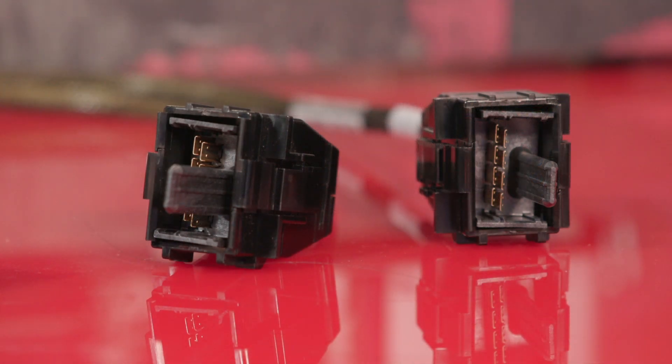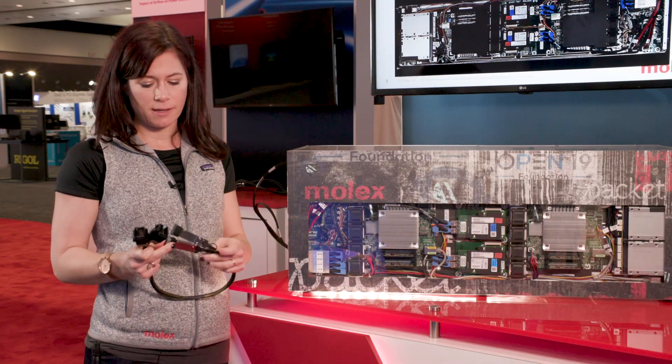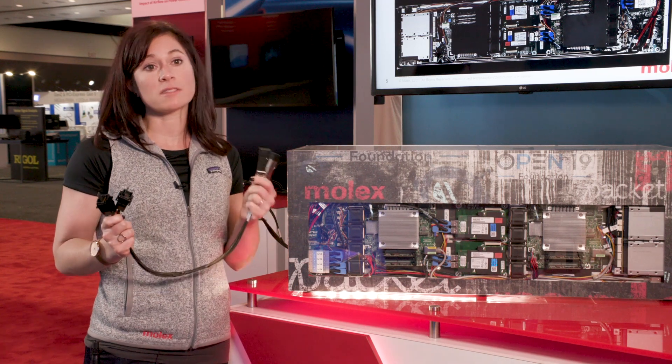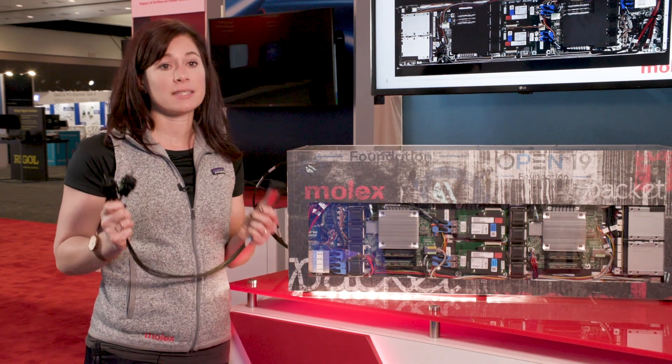They don't need to have a technical degree, they don't need to have anything special — you can just slide the drawer in and out and replace it. The different thing that Packet has done with their deployment is that instead of having the Impel connection at the switch as well, they have asked us to make a cable that they can use a standard switch with.